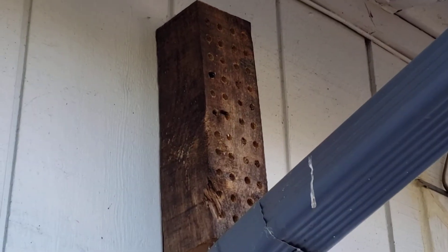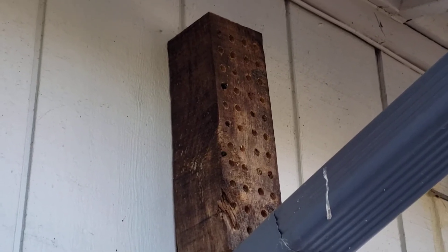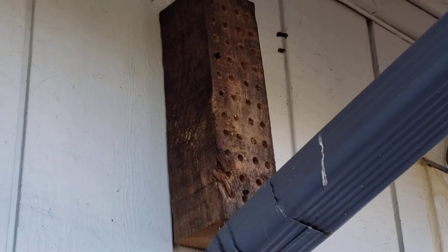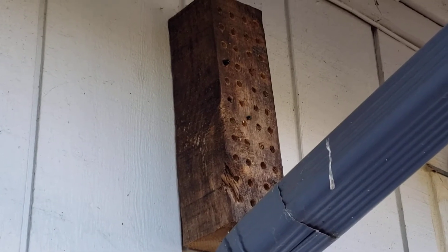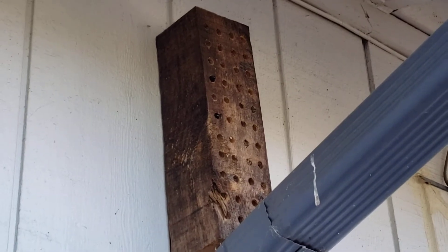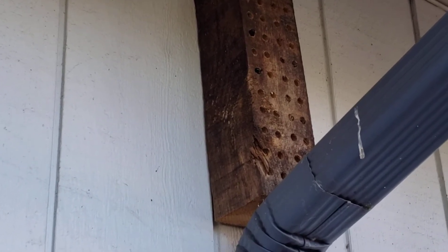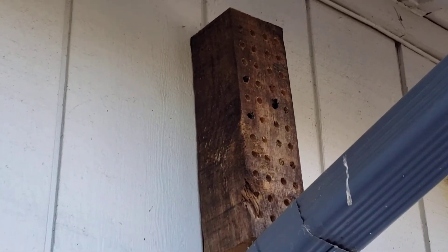You can't just put up a house and let it go. You need to provide a damp mud source for them so they can use that to plug the holes. Look at this — they can plug the holes after they put their eggs in the cells. You can do this simply by having a shallow dish with some soil and water in it.